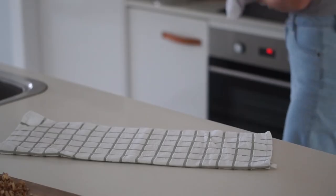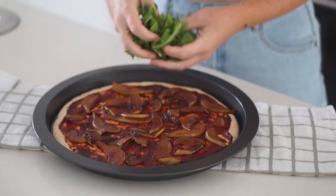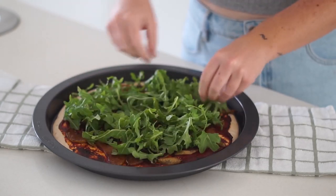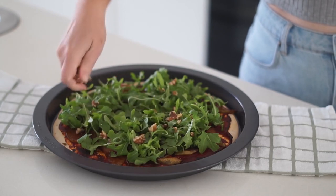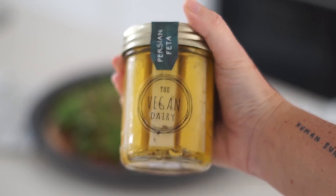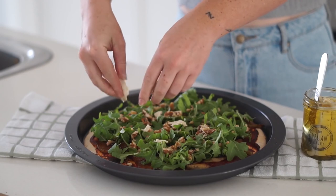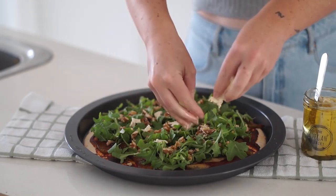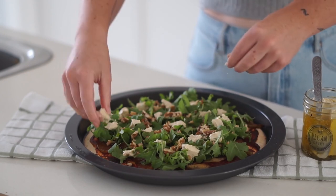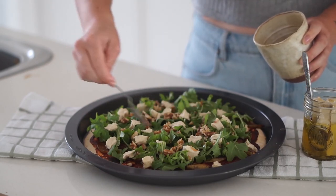Whilst the pizza was in the oven I chopped up some walnuts into small, fine pieces. Once the pizza was done I pulled it out — it's looking nice and golden with a crispy pizza base — then added on some fresh rocket, followed by the chopped walnuts. I also decided to add on some vegan feta, which is optional, but I definitely recommend it if you want that salty element.